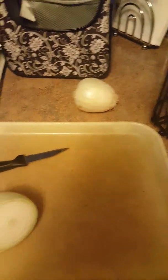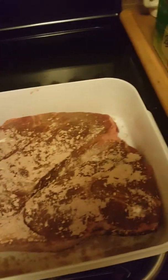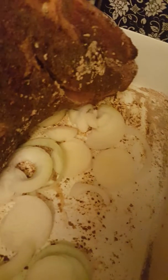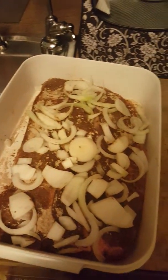I'm getting ready to cut up both of these onions, and I'm going to place them on the top and the bottom of my roast beef. I have already generously put onion pieces at the bottom of my pan. Now I'm going to put them on the top as well.